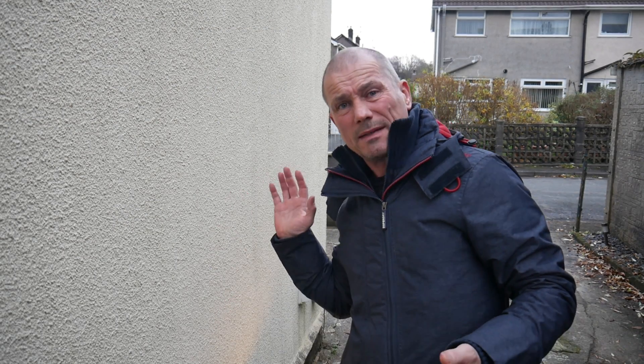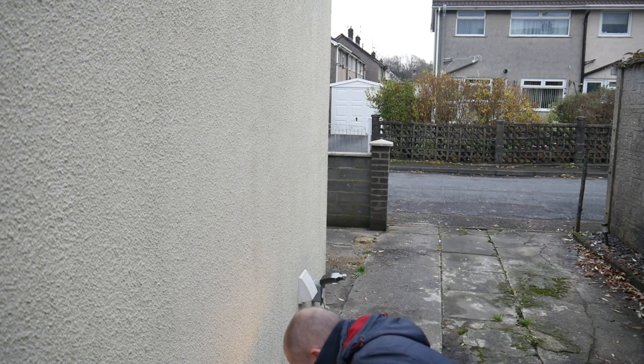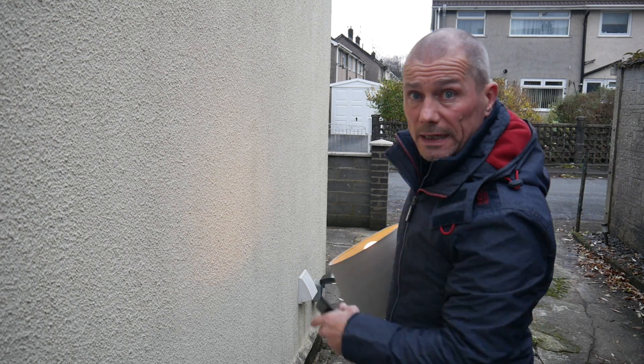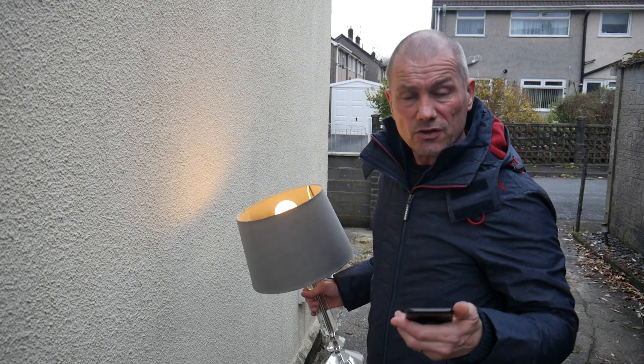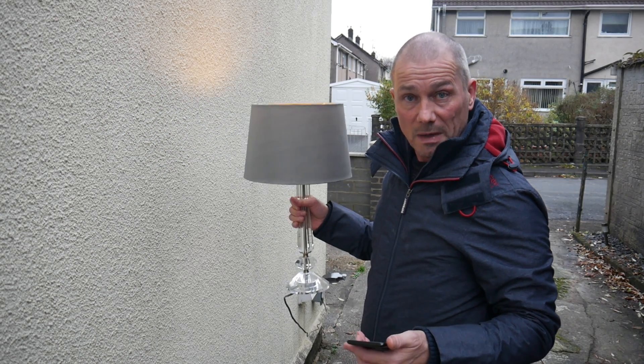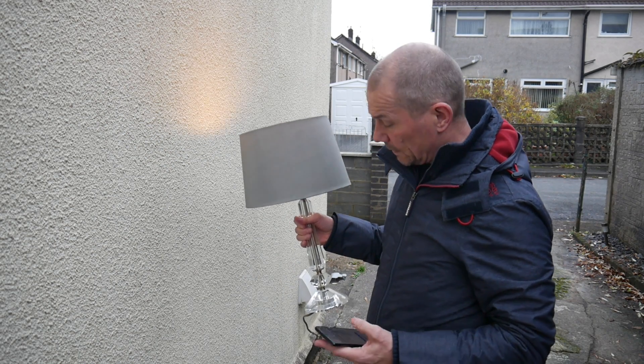The first and easiest option is to get the smart device away from the router — as far away as possible — so you reach the limit of the 2.4 gigahertz signal where the 5 gigahertz can no longer reach. I'm lucky I've got a powerpoint outside my house, but you can also use an extension lead. Then you just set up your smart light outside.